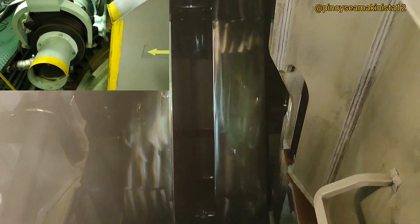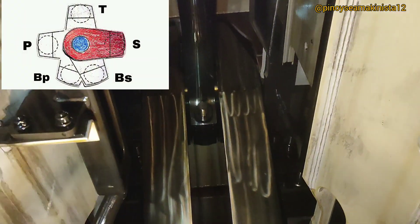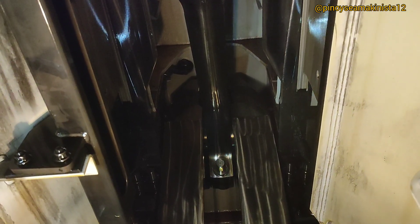Continue turning the flywheel until the crankpin reaches the starboard position. The crankpin is now in starboard position. Stop turning the flywheel and take the deflection measurement — it is negative 0.06.